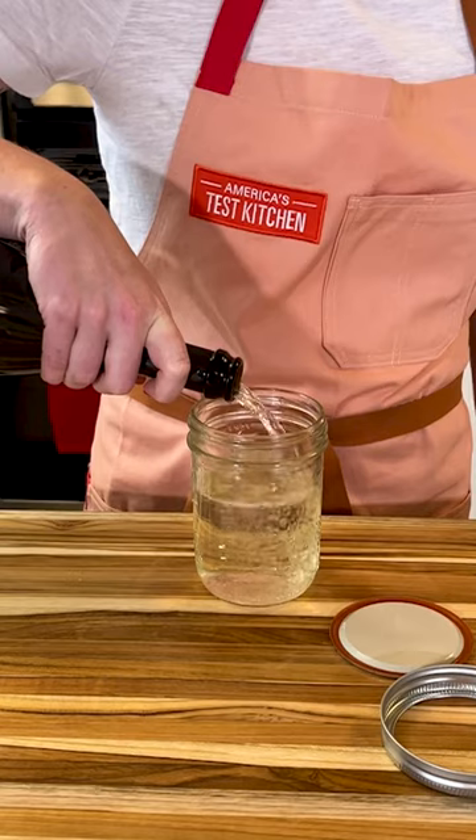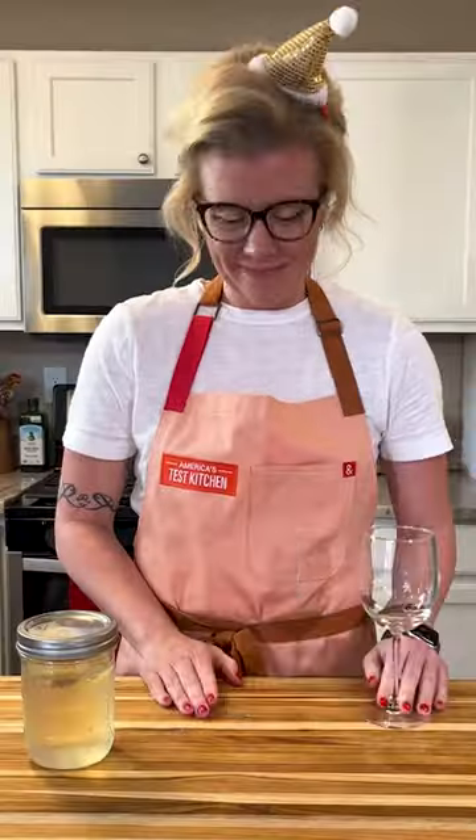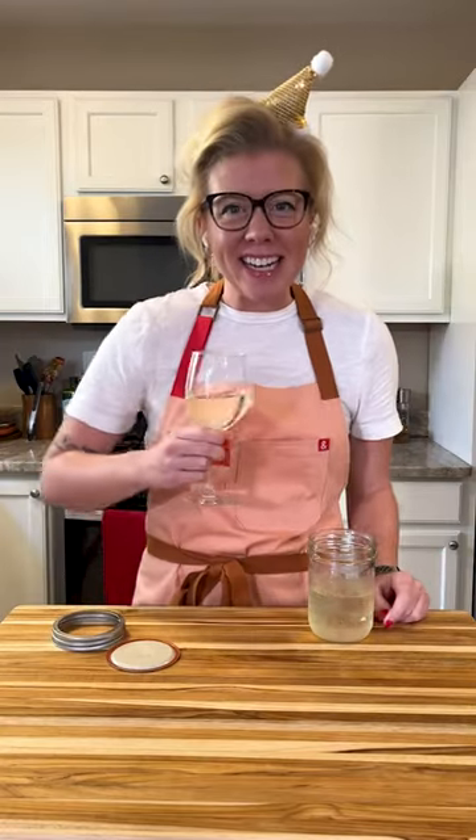If you've opened up a bottle of sparkling wine but didn't finish it, store it in a mason jar to keep it fresh. Pour your wine into a 1-cup mason jar and screw on the lid tightly. Because the jars are airtight, the bubbles will keep longer — perfectly bubbly and ready to drink.